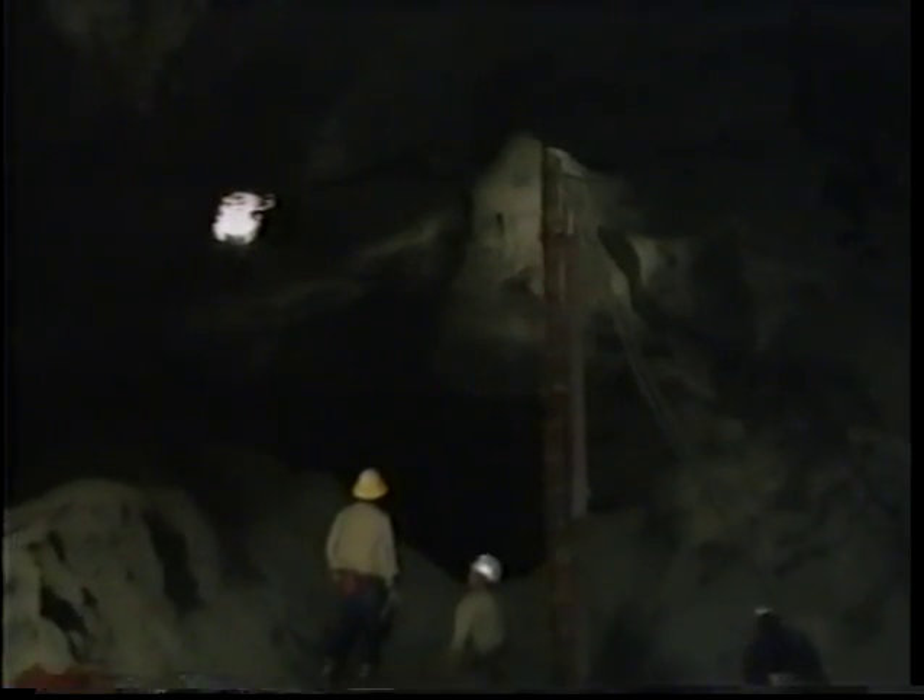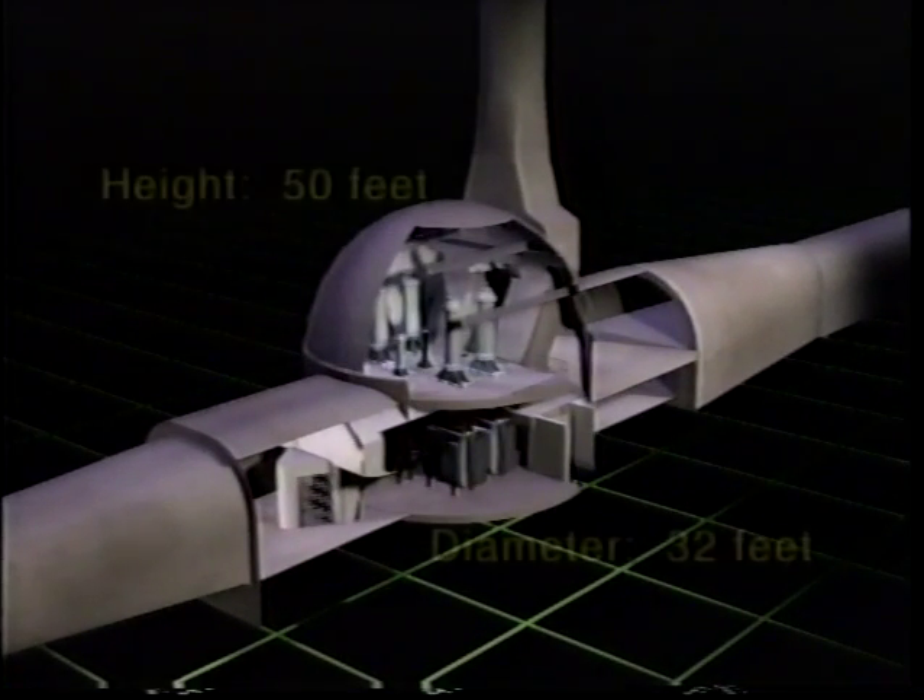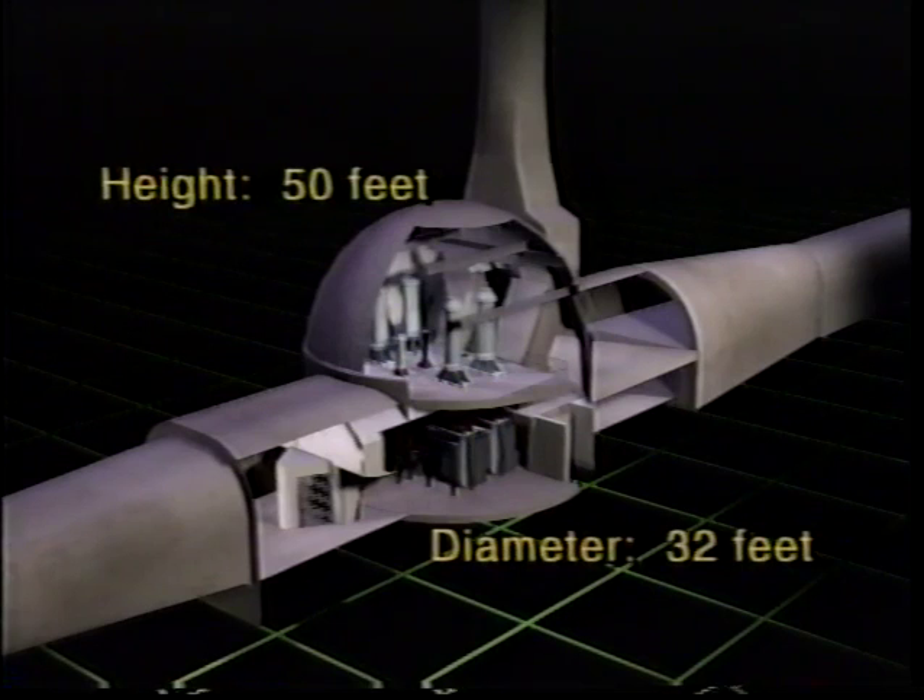The gate chamber was built at about the midway point of the tunnel. Two main factors determined its location: first and foremost, an interior gate chamber is less vulnerable to earthquake ground motions; second, the gates need to be accessible for maintenance and repair.